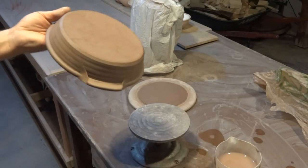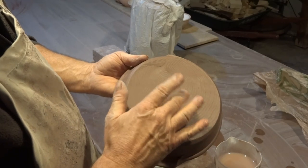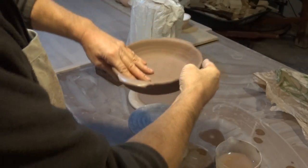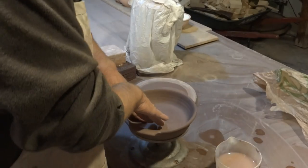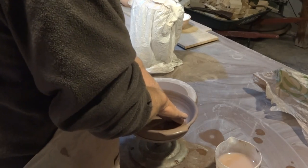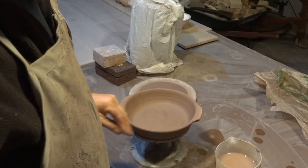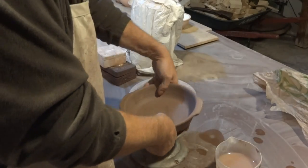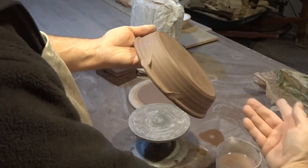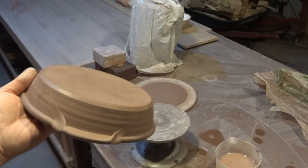As often is the case, sometimes with a slightly wider base like that, you'll find as it dries the base arches up. So what I do is just push the base back down if it's doing that, just to get it flat across there.